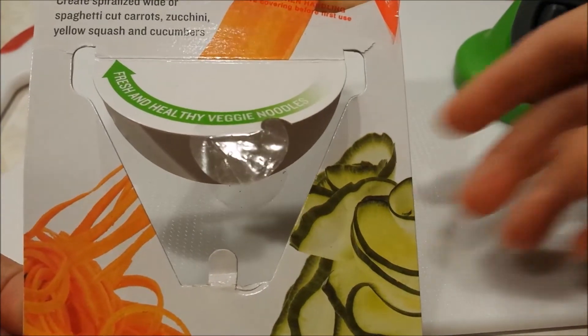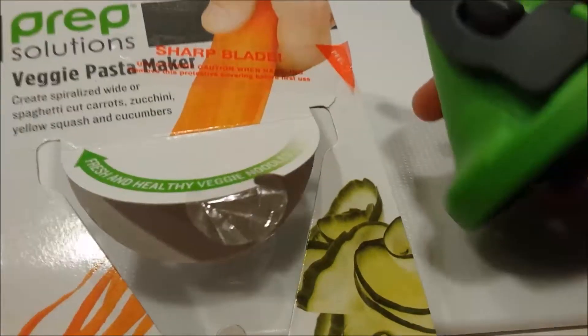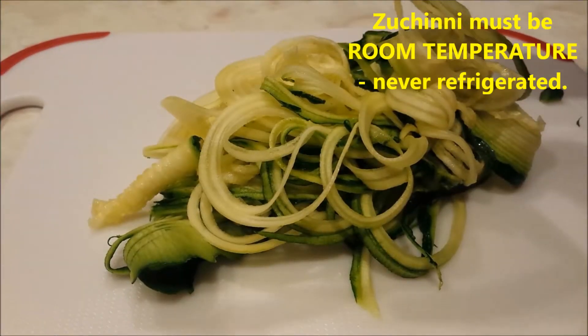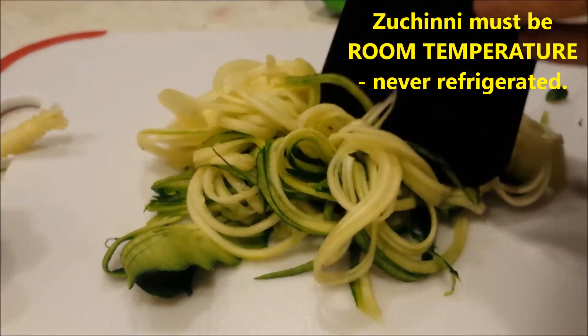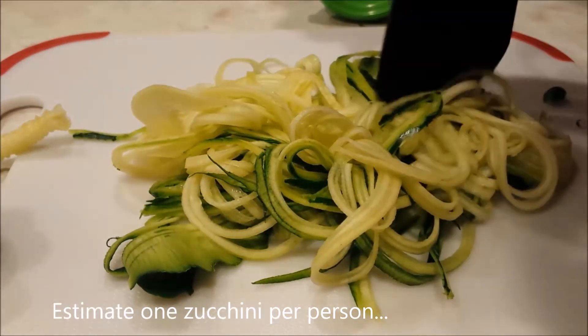I have this veggie pasta maker. I like it because it's just very compact, handheld, very simple. Now since the zucchini is pretty much all one big string, I'm just going to put a couple chops through it.